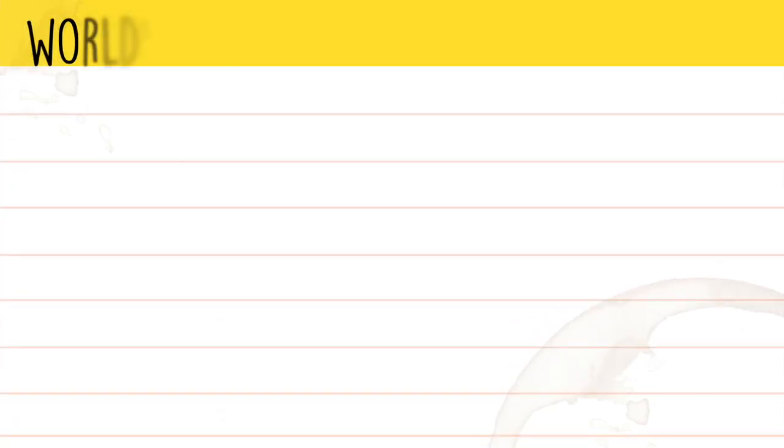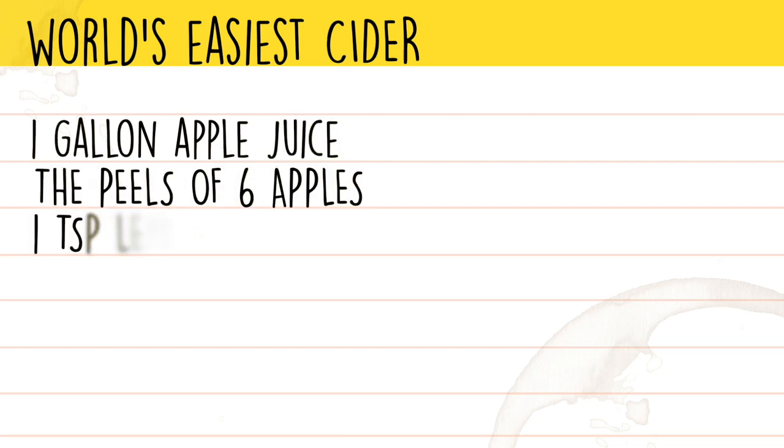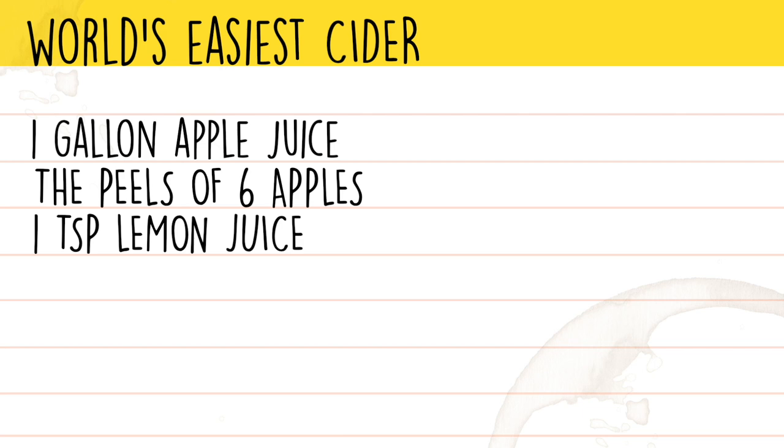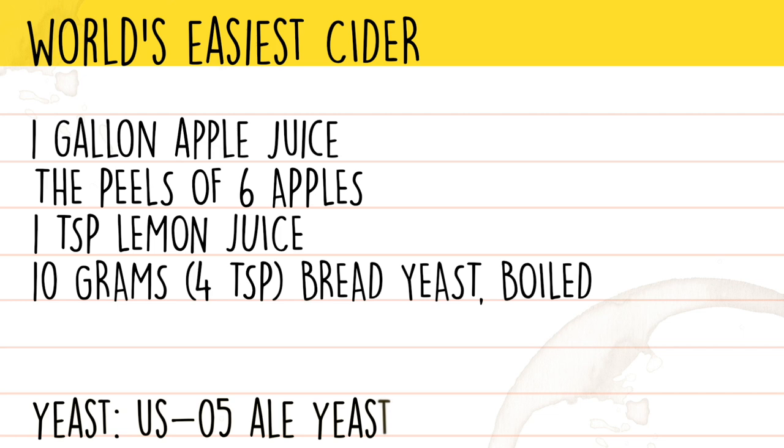The ingredients for this recipe are one gallon of apple juice, the skins of six apples, one teaspoon of lemon juice, boiled bread yeast nutrients, and USO5 ale yeast.